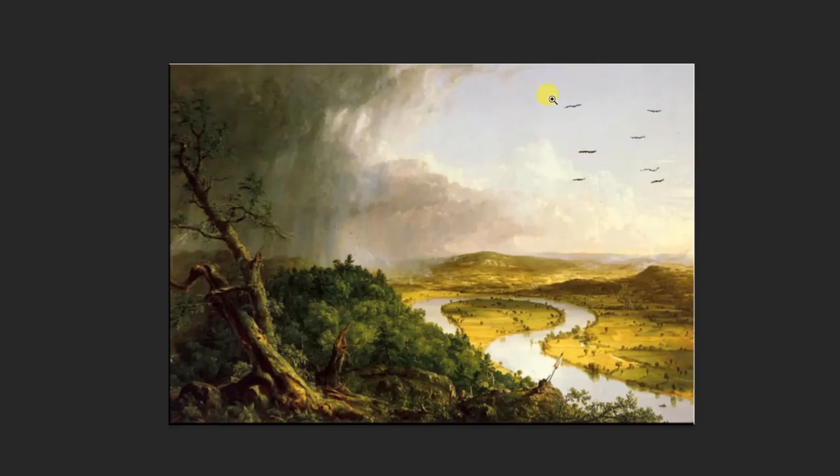It just adds a lot of interest to this upper right-hand corner, which previously the artist had left very blank — perhaps originally conceived as a resting place for your eyes. But we can just see what it looks like with the crows.